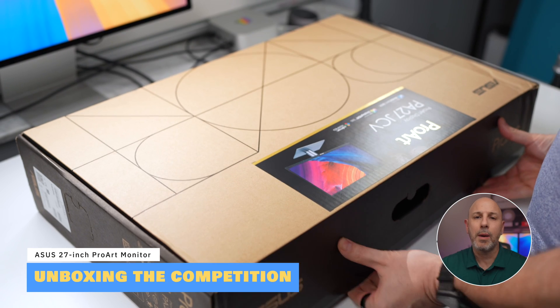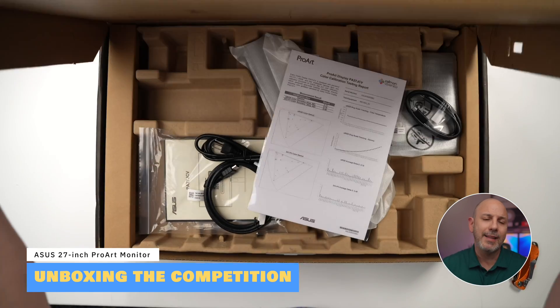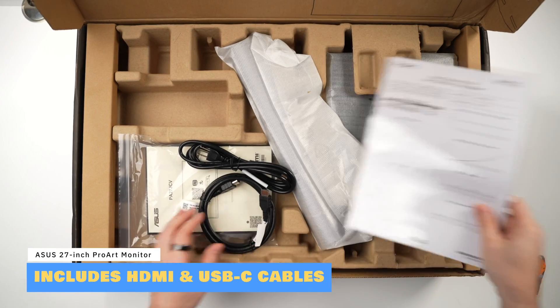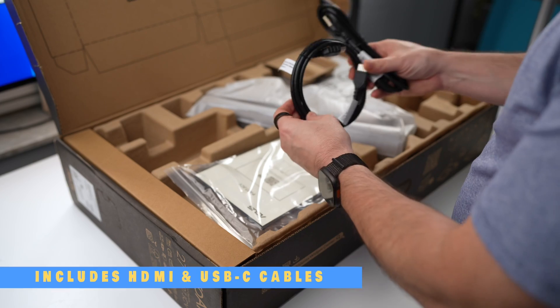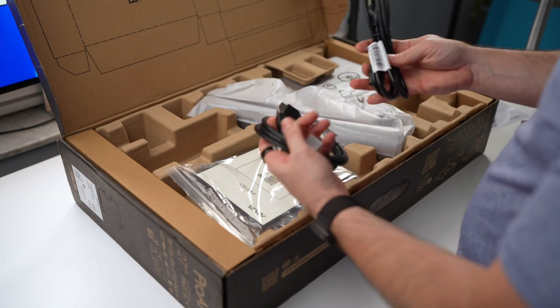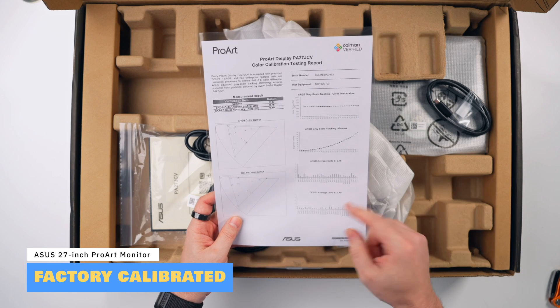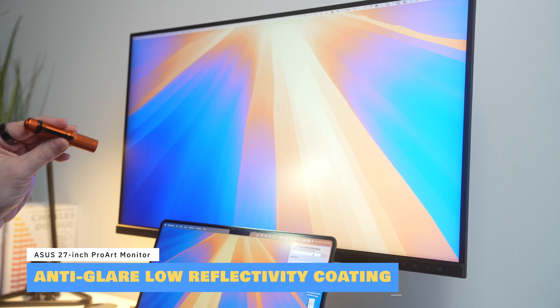Unboxing the Asus ProArt PA27JCV offers a clear first impression of its practicality and compatibility for both Mac and Windows users. The monitor includes a USB-C and HDMI cable in the box, so you're ready to connect your Mac or any other device without needing additional accessories. The display is color calibrated at the factory, so there is a certificate of conformity from Calman, as well as a cleaning cloth for the matte display. The display includes an anti-glare low-reflectivity coating that minimizes reflections while maintaining sharpness and colors.